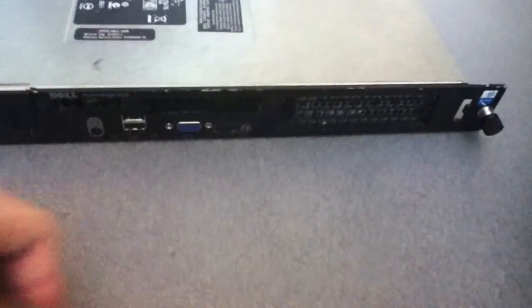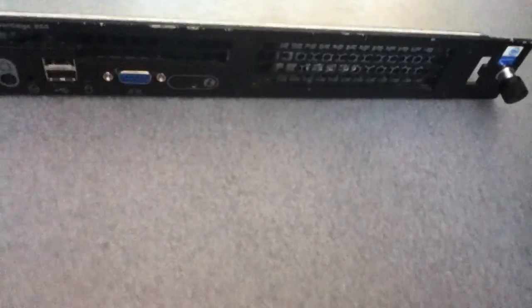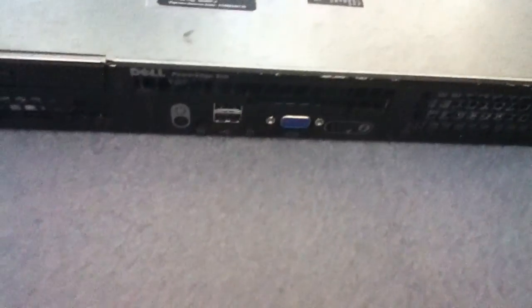So let's just take the front bezel off. You can see the front connectors there — nothing really too special. There isn't anything that is hot-swappable at the front like the first one. And then we can undo at the back by this screw here.